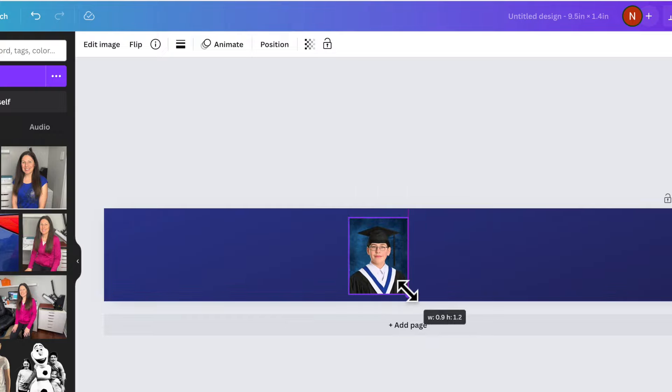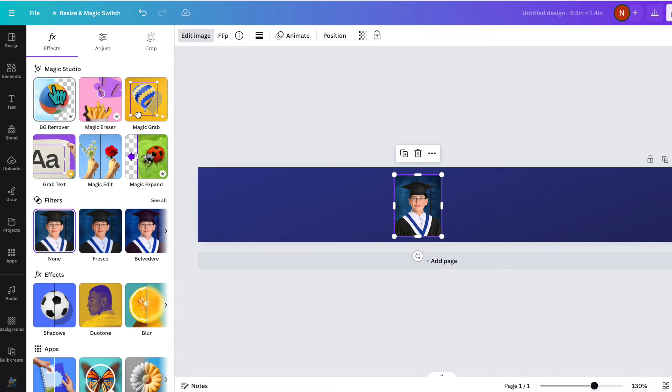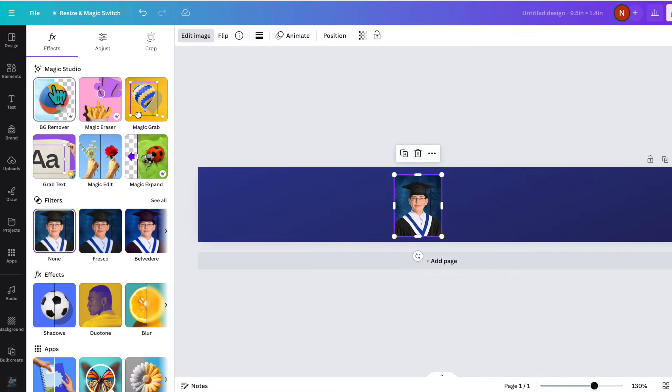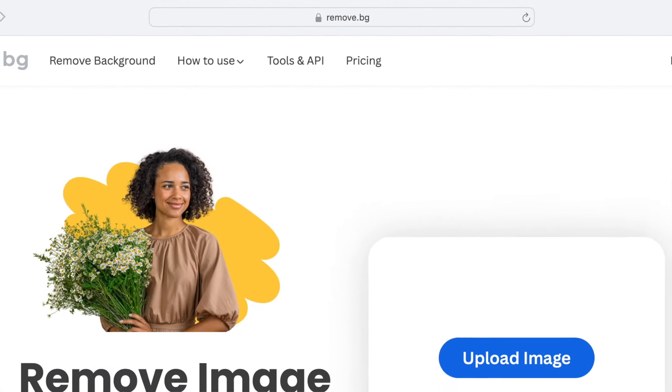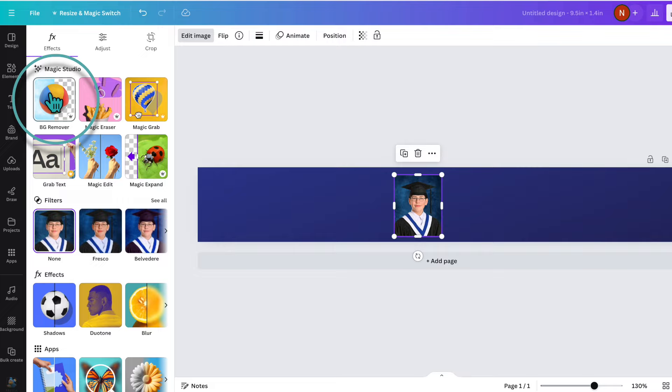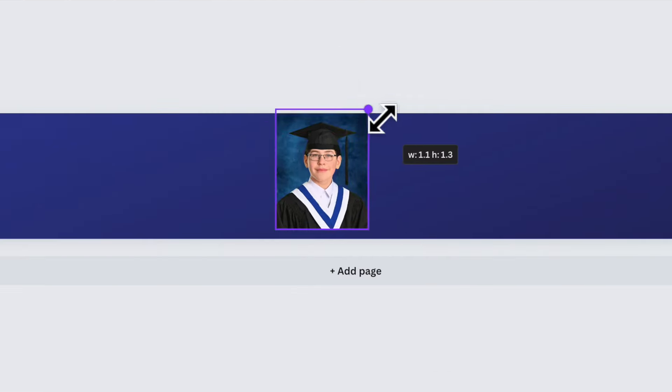I'd like to remove the background from this photo. I'll click on Edit Image at the top and then click on BG Remover. If you don't have a Canva Pro account, you won't be able to do that here, but you can remove the background before you upload it. If you have an iPhone, you can remove the background right on your iPhone — I have a quick video on that linked below. Another option is the website remove.bg. Because I do have Canva Pro, I just click BG Remover and the background is now gone.